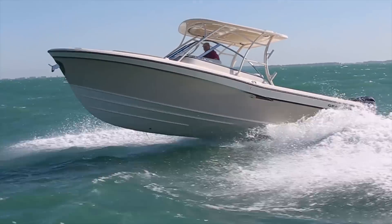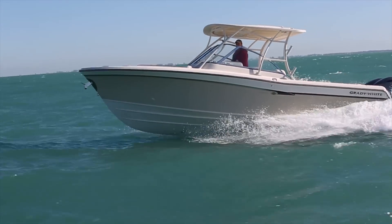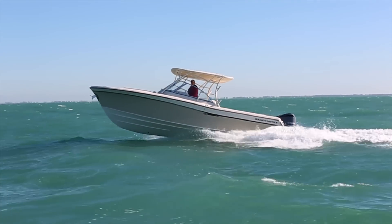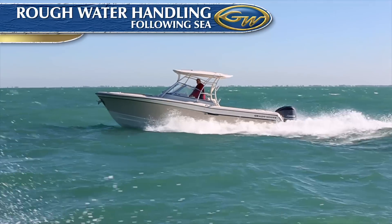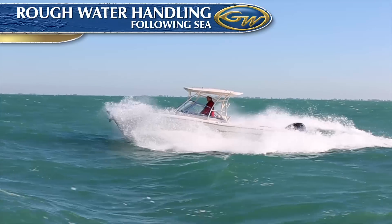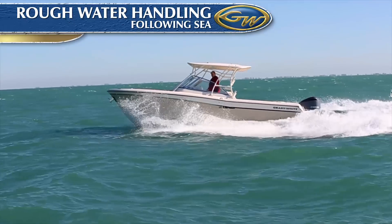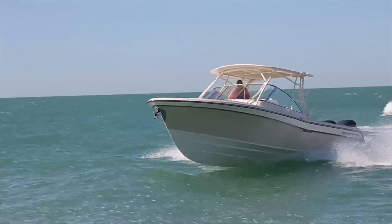Close observation tells us that some boats run well into the waves, and some run well down sea, but rarely does any boat run well in all directions to the sea. The Grady is that rare boat, and here we see the 285 running down sea with only the slightest course correction required to stay positioned precisely alongside another boat. While the sharp entry provides a silky smooth ride into the waves, it also provides plenty of lift and buoyancy to prevent excessive forefoot immersion and bow steering when running down sea.